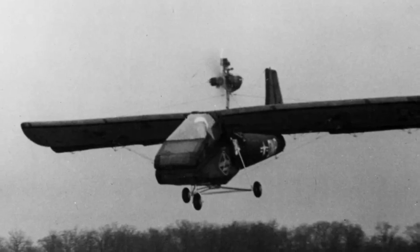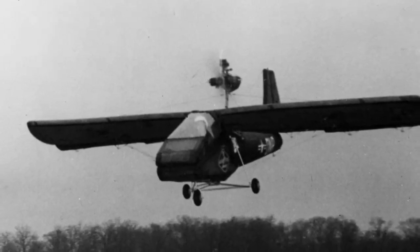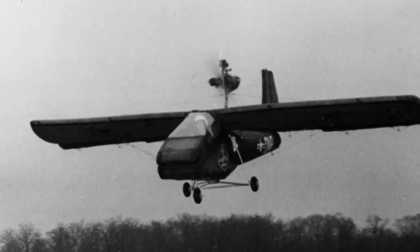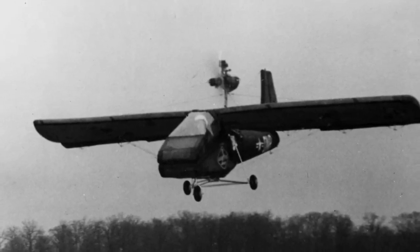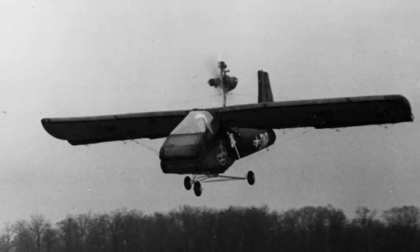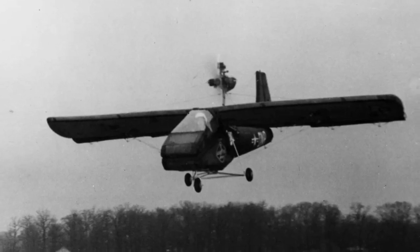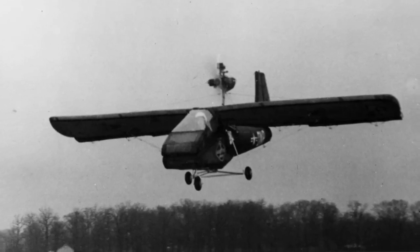During the development and experimental stages, the Inflataplane showed promising results. In August 1959, Goodyear unveiled designs for an improved version with smoother aerodynamics, a 100-horsepower engine, an enclosed cockpit, and four fuel tanks mounted under the wings. However, in June 1959, an incident occurred when an Army pilot, during the final 35 minutes of a required flight, performed extreme maneuvers that were not part of the test plan.